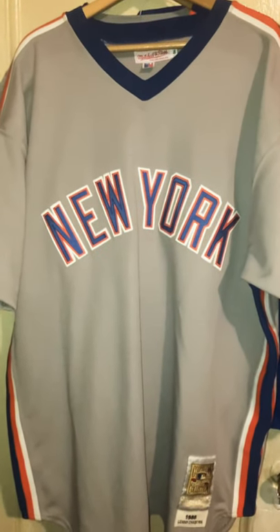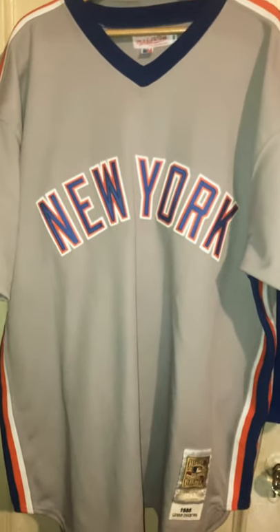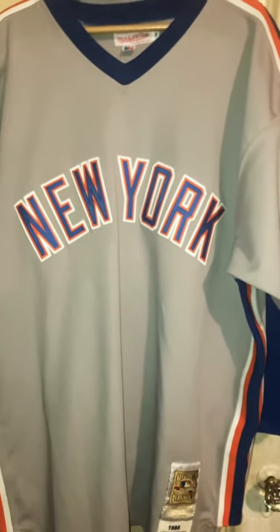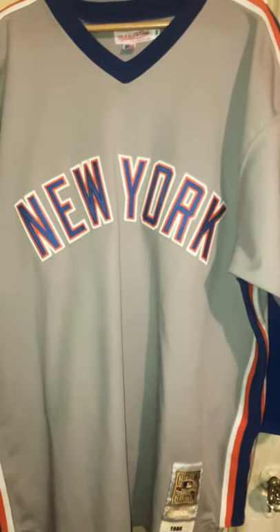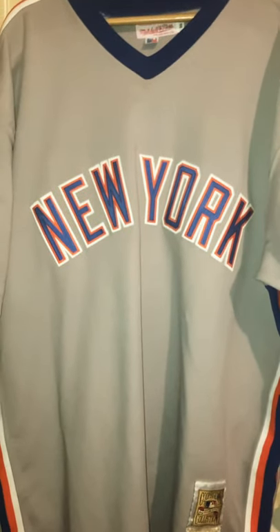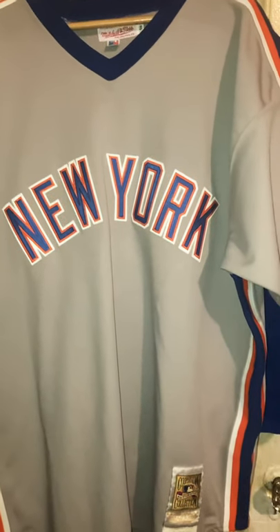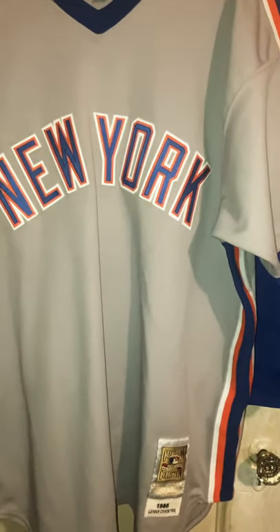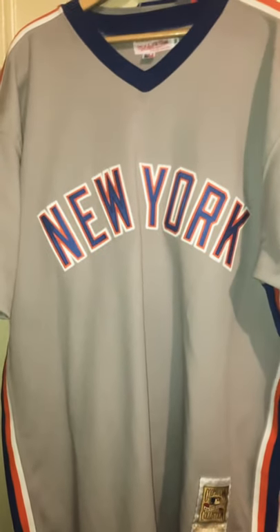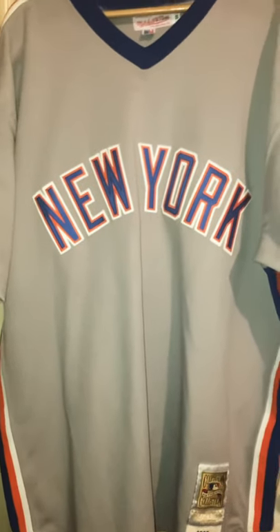Hey, how's it going folks? So today I finally got that Mitchell and Ness 1988 Dykstra jersey that I've been wanting. I had a chance to get the '88 Rawlings version yesterday for 110 bucks — I saw the auction, went upstairs at work to handle some things, came back to buy it, and it was gone just like that. I didn't even get a chance. I would have loved to do the comparison, but anyway let's get into this one.